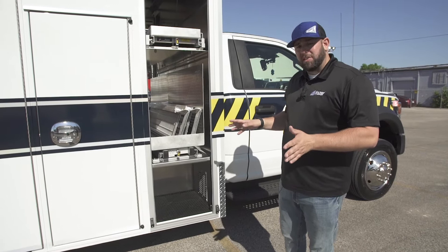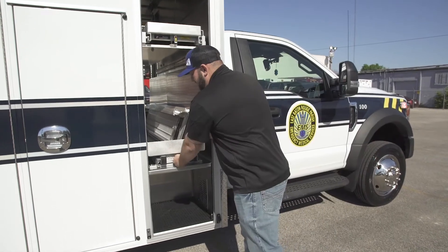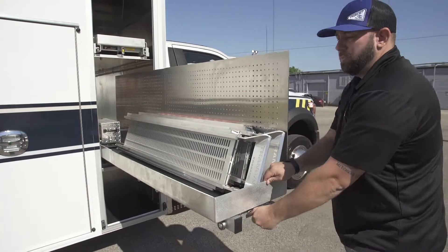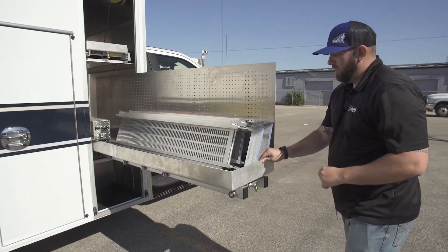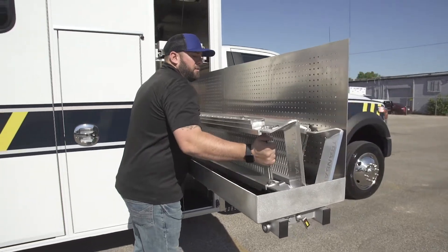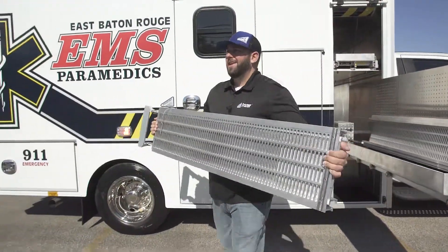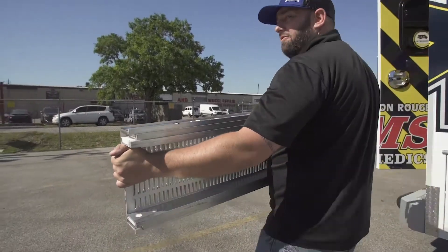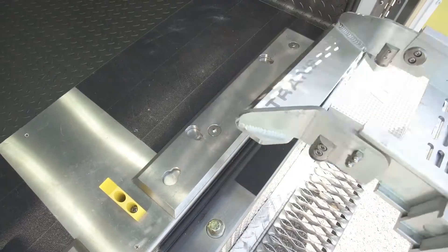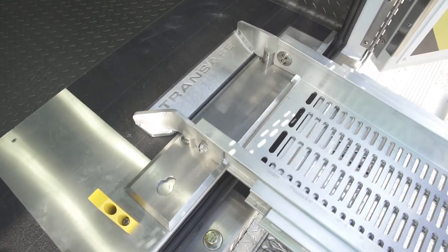To install the ramps is a very simple process. Slide the slide master out towards the passenger side until it stops — this makes it easy to access the ramp assembly. It's a one-person lift; this probably weighs 25-30 pounds. It's aluminum. The tab here has these keys on it, so it just sets into place and slides back.